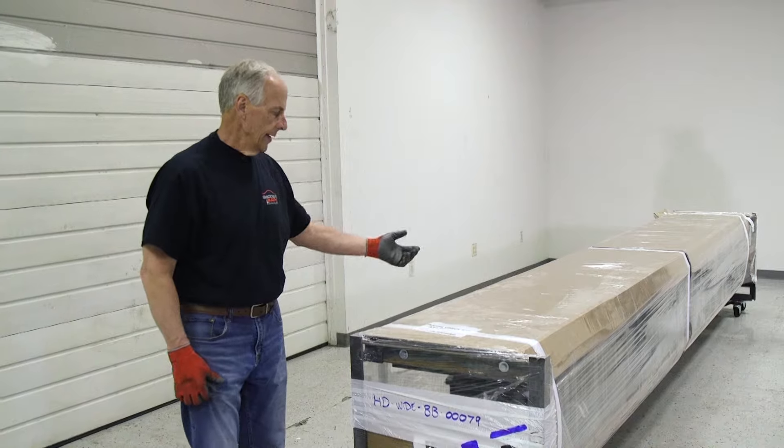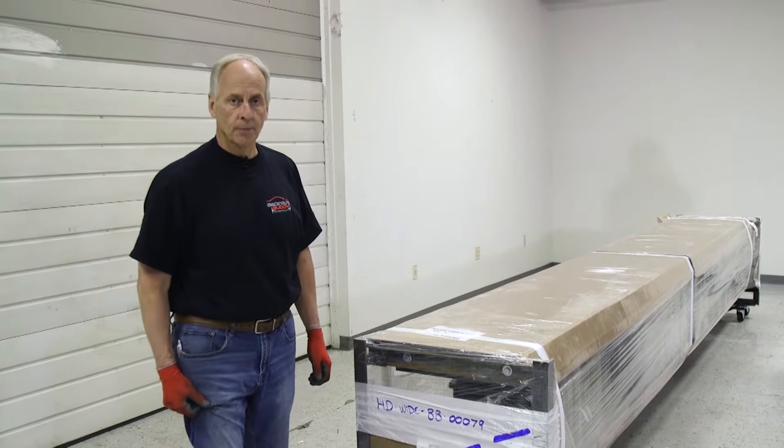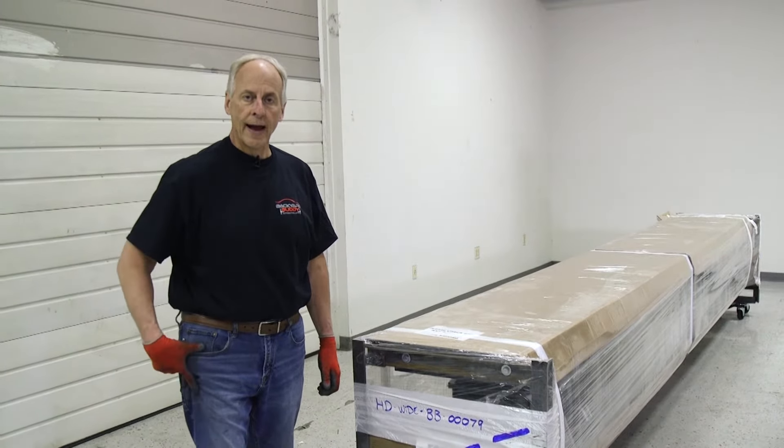Right now we're going to go ahead and take the packaging off, start laying parts out, and we'll show you how this goes together.